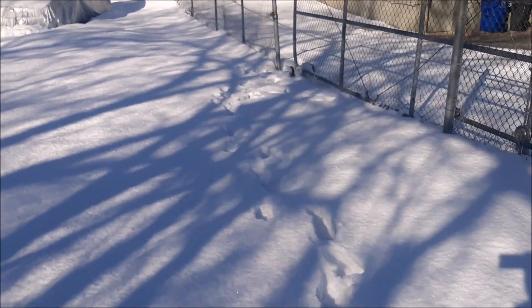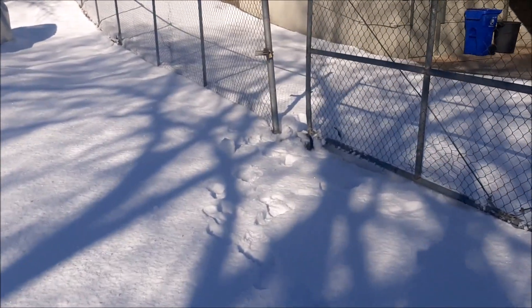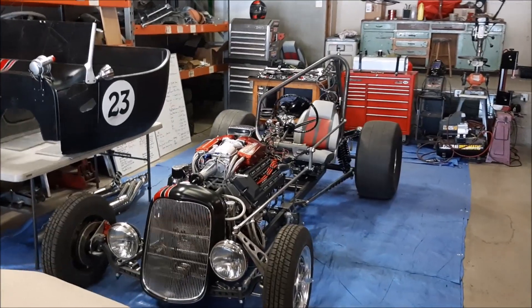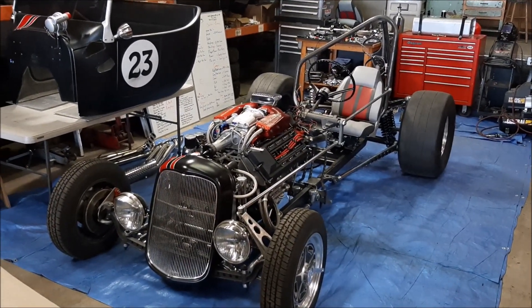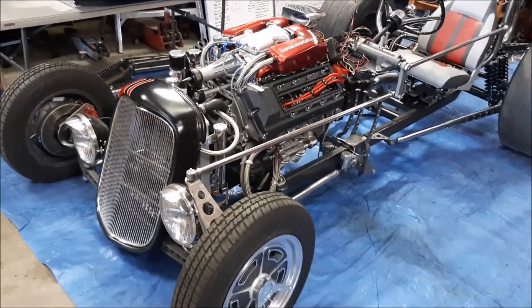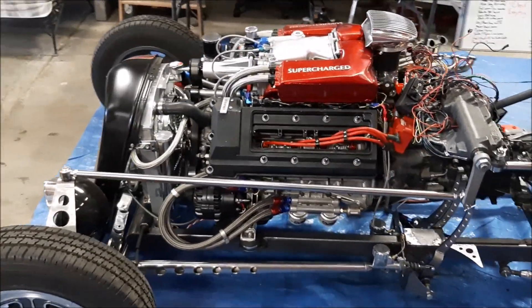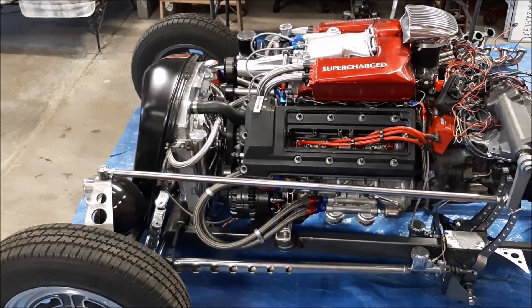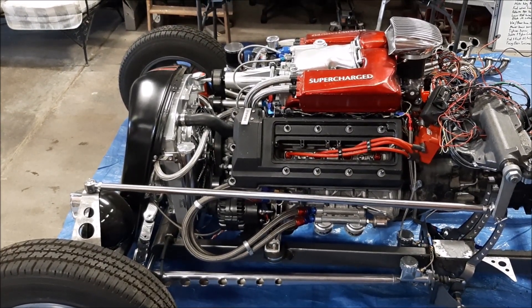Hey guys, we're back in the shop space again today. It's been too cold to get much of anything done lately — yes, it does snow in Arizona. As you can see, I've got the project torn apart again. I've started and need to finish about a dozen little projects on the car, but today we're not focusing on that stuff. Today I wanted to show you this crazy notion of converting a dual overhead cam V8 engine into a big bang engine — why? I don't know, because I can.